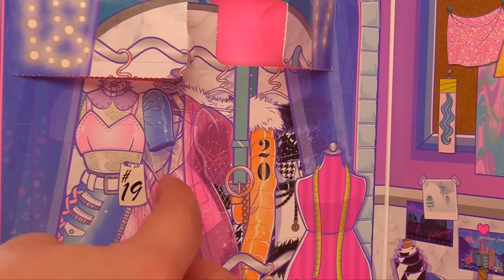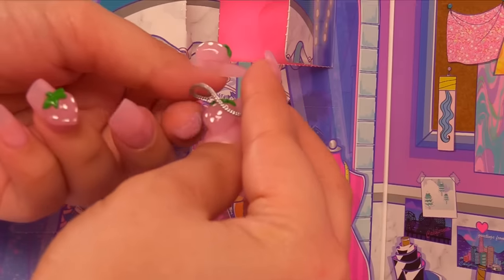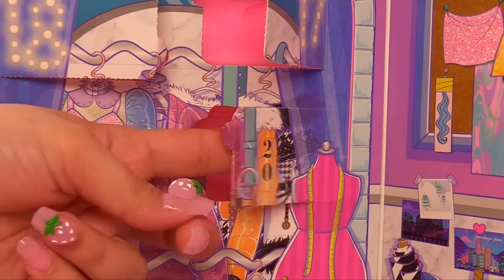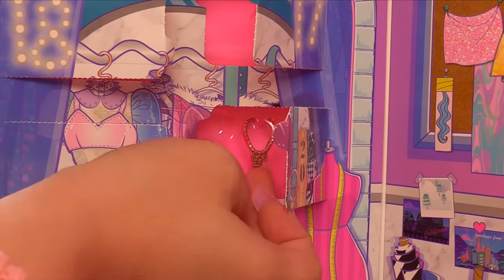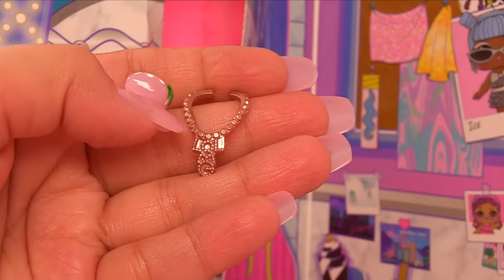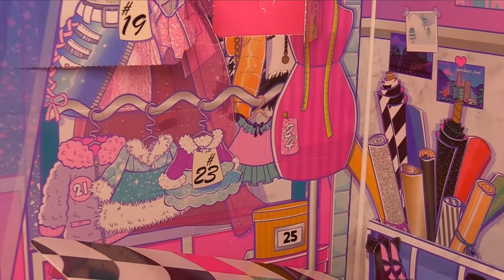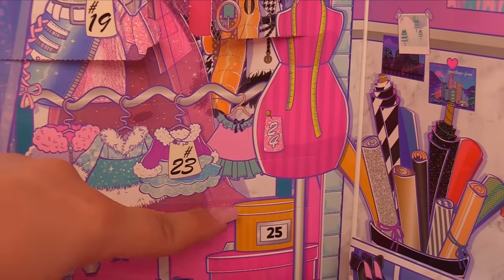Number twenty is right over here. Let's start off with number nineteen — this one feels tiny. It's a necklace, and it looks like it's OMG size. Number twenty right over here — look at this necklace. This is definitely OMG. It's a rose gold necklace — it says LOL going across and OMG going down. Let's go to twenty-one, twenty-two, twenty-three, twenty-four, and twenty-five. Twenty-one is this little furry winter coat. Some more silver glitter heels — these ones are platform. They're huge.